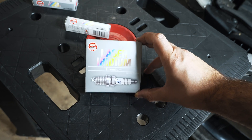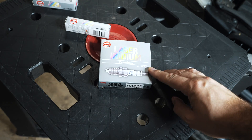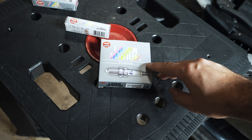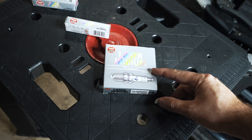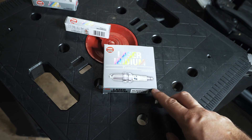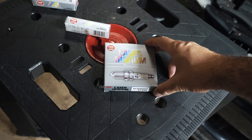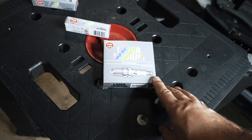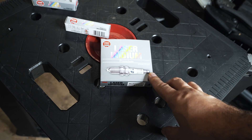They are two stages colder than stock. Before this, there was a 95770, which I have a video on my channel about. Those were one step colder than stock, but since I have upgraded turbos, they're not holding up anymore. This is the new option if you have Stage 2 turbos or a really aggressive tune. The 95770s replace the 5992s, which are a really highly rated plug.